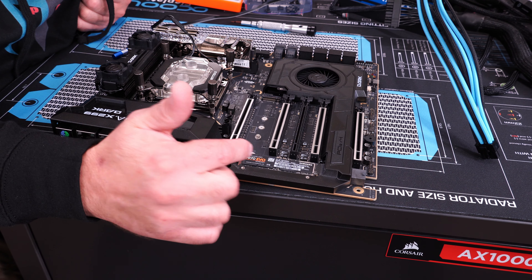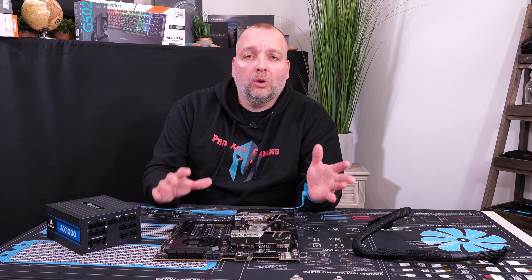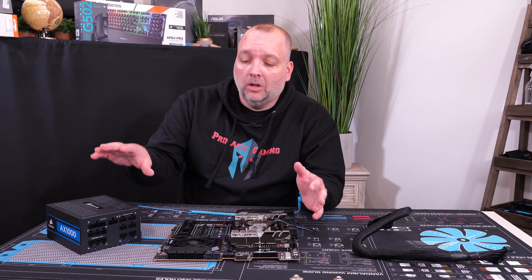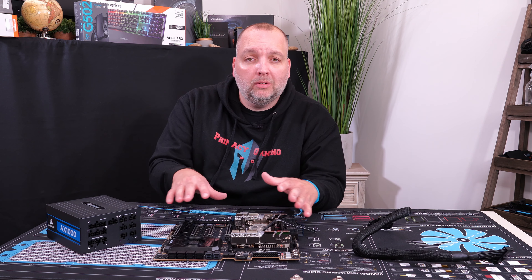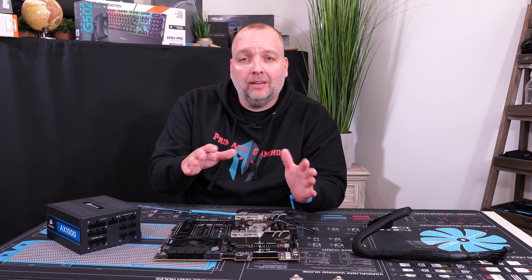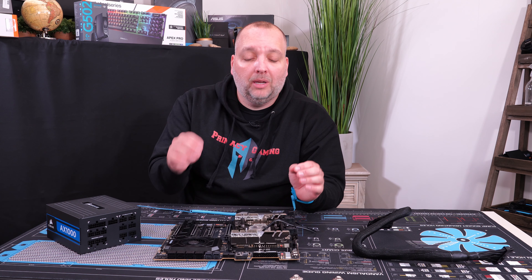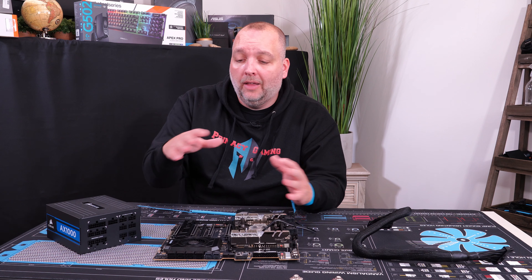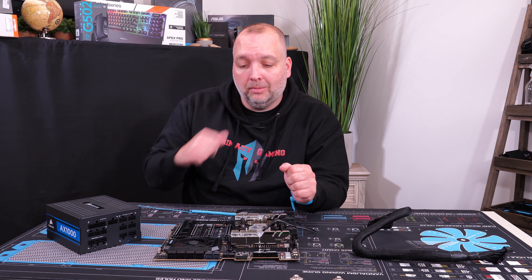We have all four sticks of RAM in the motherboard, so now we're going to do a quick test to make sure the motherboard is actually functioning. We'll hook it up to the power supply, a monitor, and a mouse to make sure everything boots up — because you want to find out about any problems before installing everything into the case and causing yourself even more headaches.